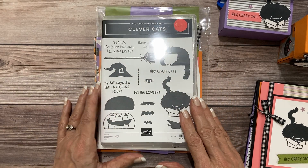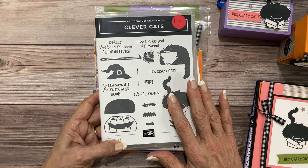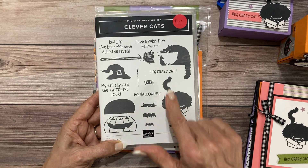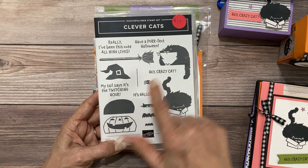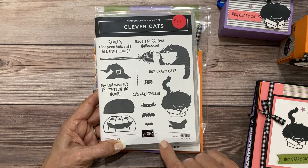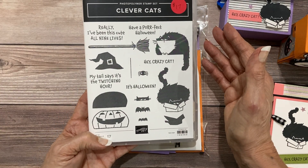We're using the Clever Cats stamp set. Now this is an add-on item, it's not included with the class, but I do want to point out to you that it has some adorable Halloween images and Halloween greetings, but it also has some really cute things for cat lovers that go way beyond Halloween.